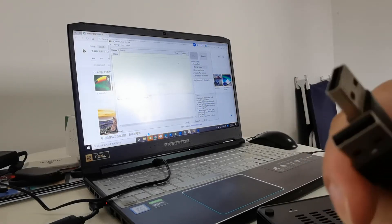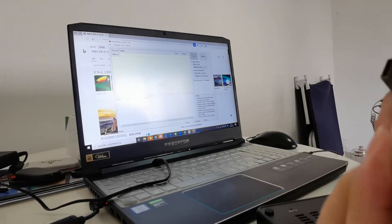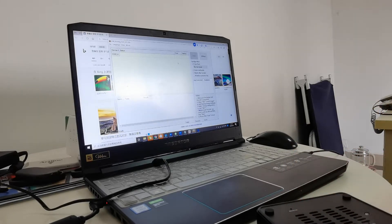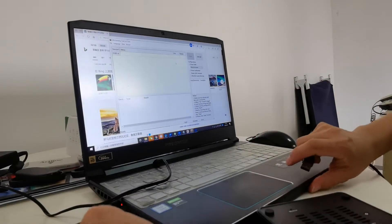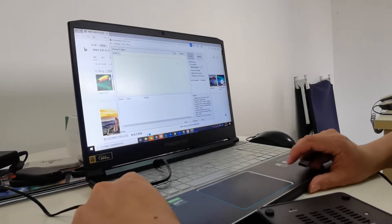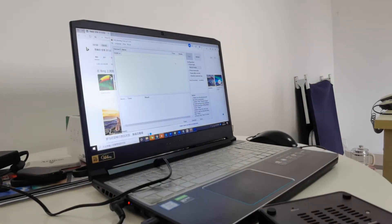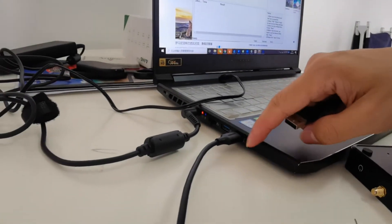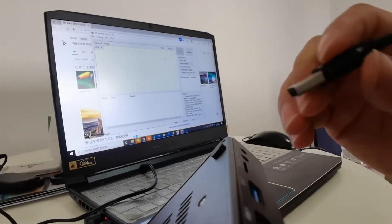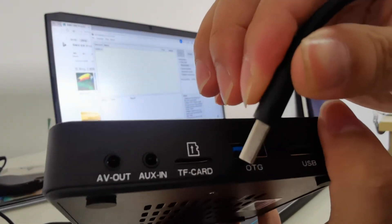First, you need a dual-end USB cable and a small pin. Connect the USB cable to the PC.